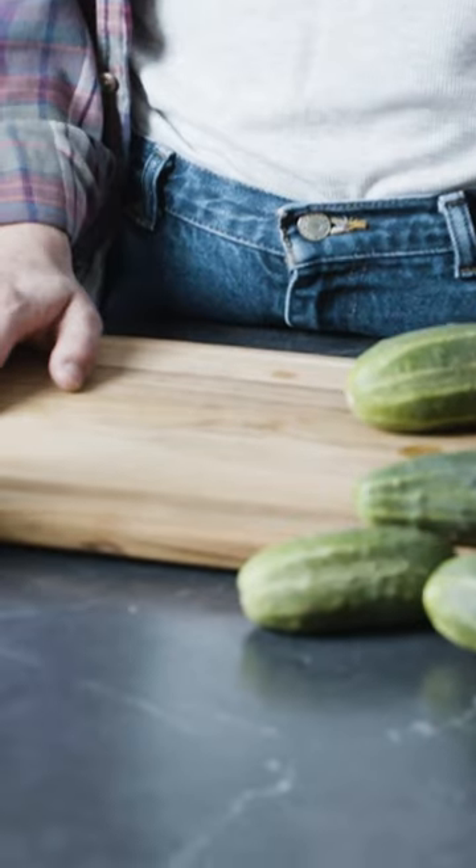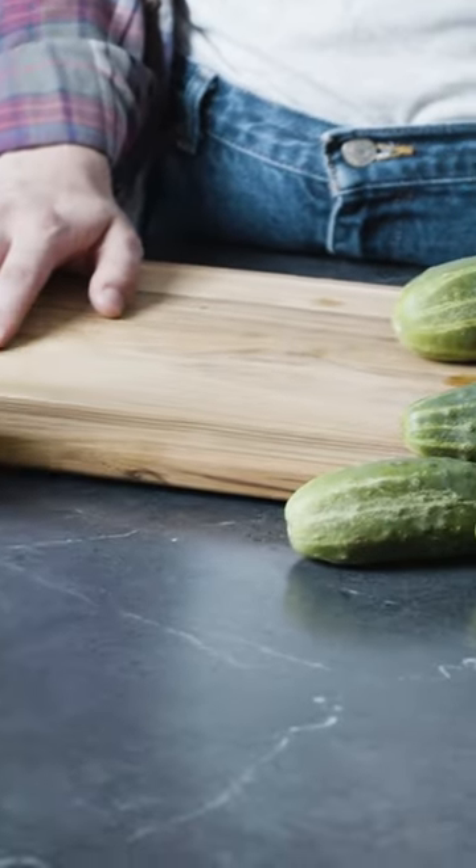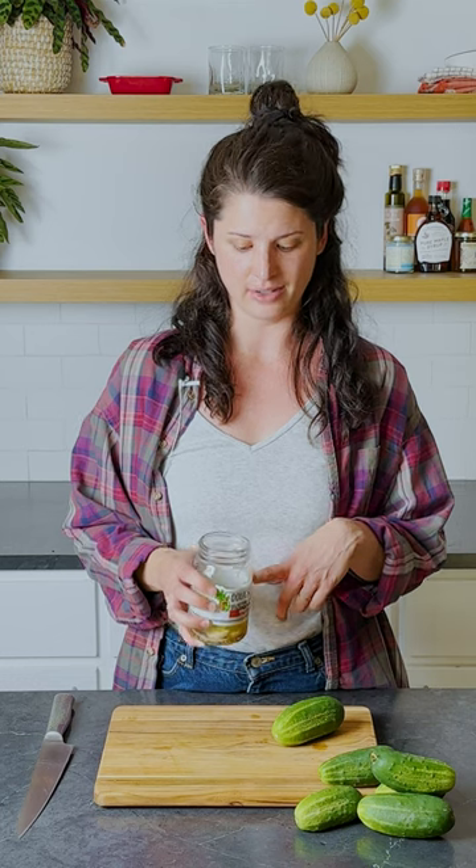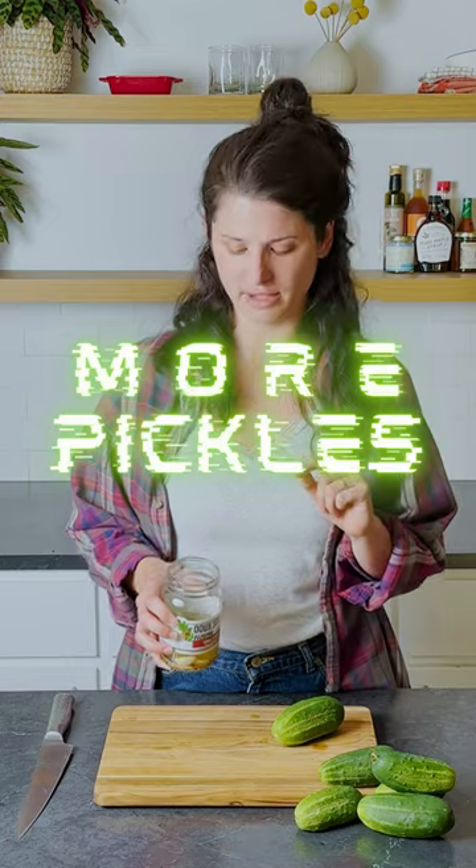Overloaded with cucumbers this summer? If I buy pickles from the store or even make them at home, at the end you've got a jar full of brine left and you oftentimes toss it out. Well, you can make more pickles out of that.